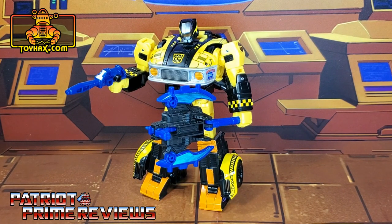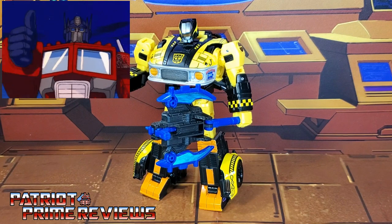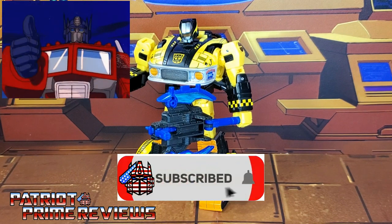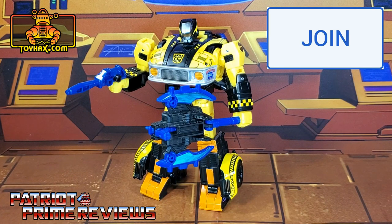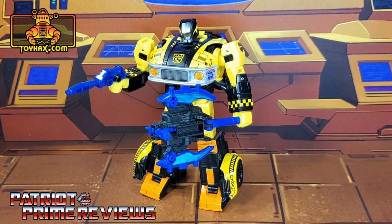If you enjoyed the video, don't forget to like, don't forget to subscribe, and don't forget to click that bell icon to get notified when I upload new videos. Also, if you're in any position to help out the channel, I do offer channel memberships here on YouTube, and I have to give a huge shout-out to all my current channel members — it's support like yours that helps keep this channel growing. Once again guys, this is Patriot Prime signing out. Hoo-ah!